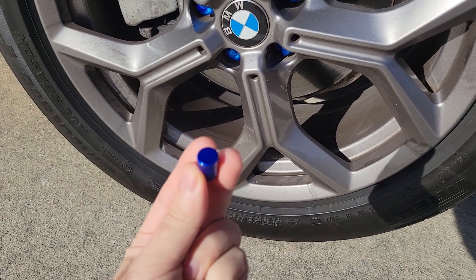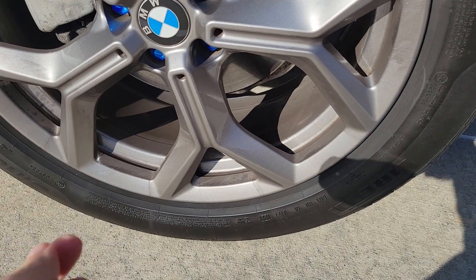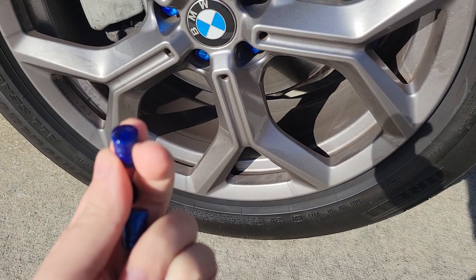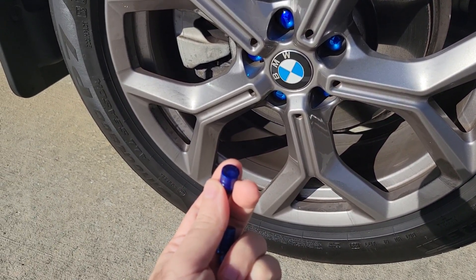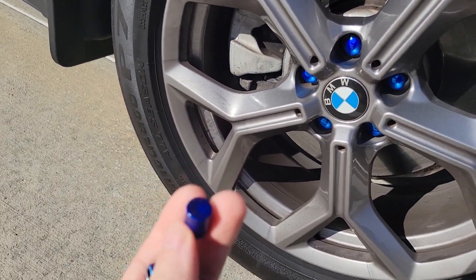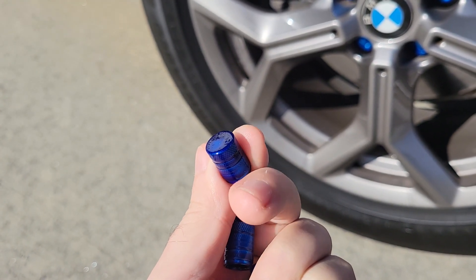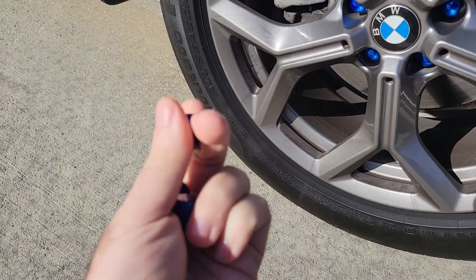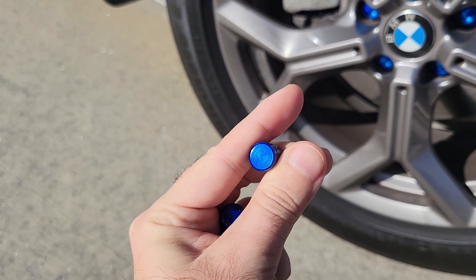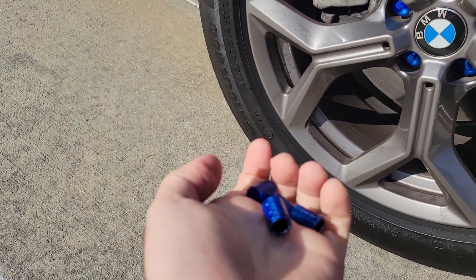They all came out pretty good except for one when I was spray-painting. It's hard to do this with one hand. When I was spray-painting this one, a piece of pine needle fell right on top of it, and it was already dry and tacky and sticky, so it didn't come out as nice on top. You can see these other ones — it's not all nice and smooth, and that's what it should be. So I might want to redo that one.